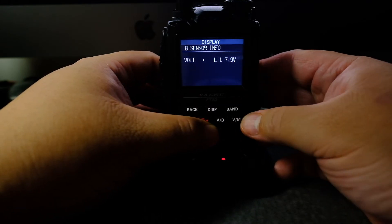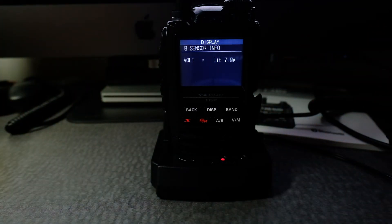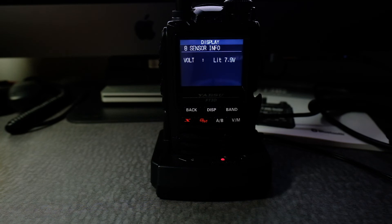It says lit — that's for battery pack. Lit includes the battery and the rapid charger base. If it says dry, that's for the battery case. And if it says EXT, that's external power.